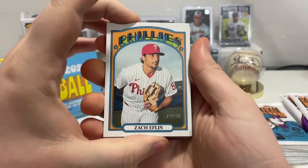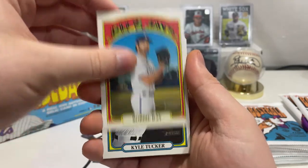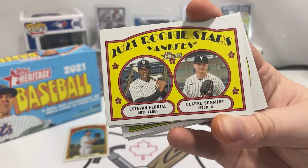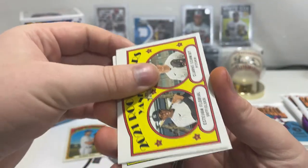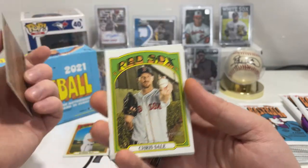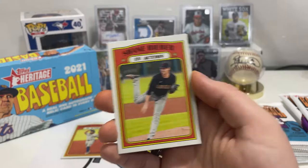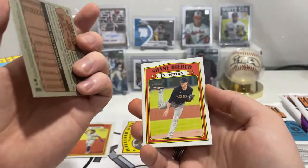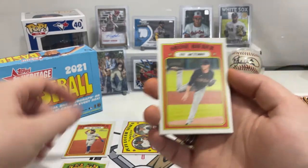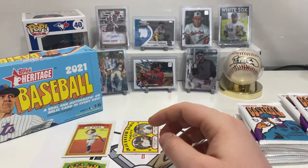So we got Zach Eflin, Joey Votto, Robbie Ray — there's a Blue Jay, so we'll put that separate. Kyle Tucker, then Estevan Florial and Clark Schmidt rookie cards. Vladimir Guerrero Jr. in action card — that's awesome. Chris Sale, and this one's a short print — it's over 500. Shane Bieber, Cesar Hernandez.